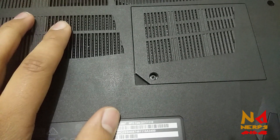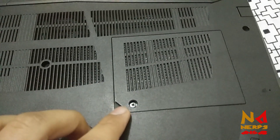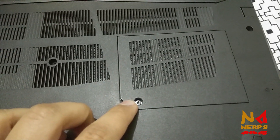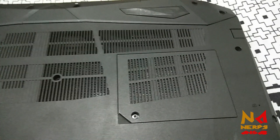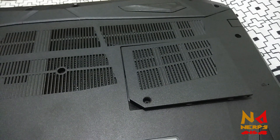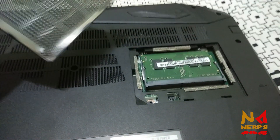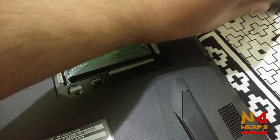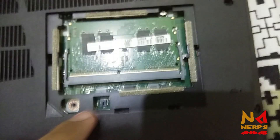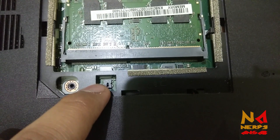For the second step, just open this screw with a screwdriver and open this panel. After opening this panel, just remove it and set it aside. Now you can see there is a very small button here.